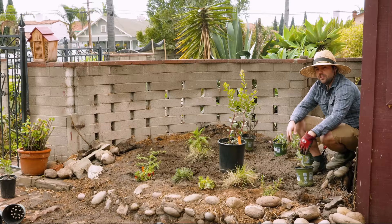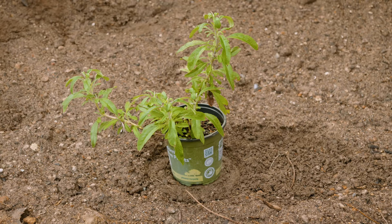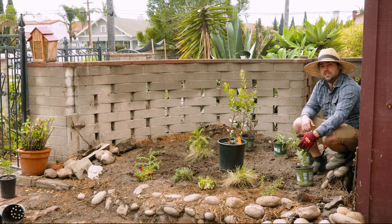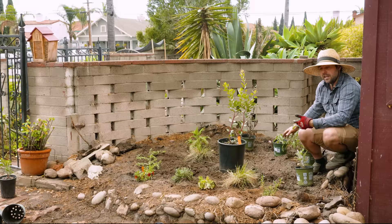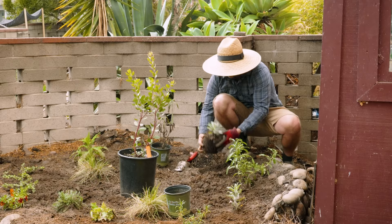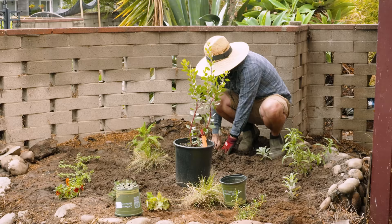No native California garden is complete without some white sage and black sage. These are both very culturally important plants in California and very prolifically native across all of California. They tend to do very well in chaparral environments — drier, hotter, and sunnier — which is why they're on this side near the north-facing wall where they'll probably get the most sun. They'll give a nice ghostly look with the white sage against the much darker black sage. The black sage tends to be a little wider and the white sage a little taller, so together they'll form a nice patch. I have two of each.